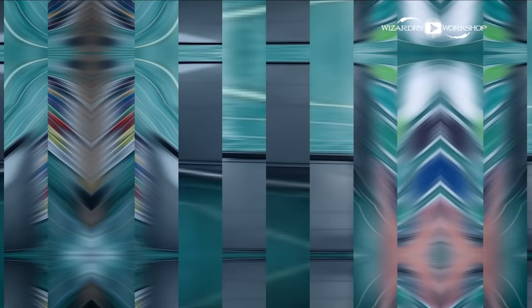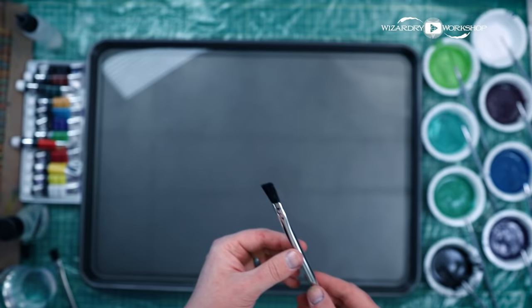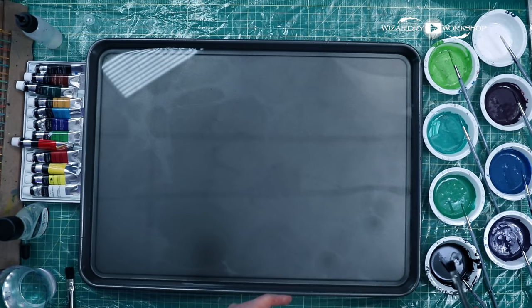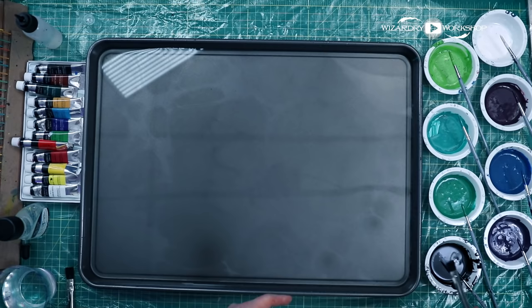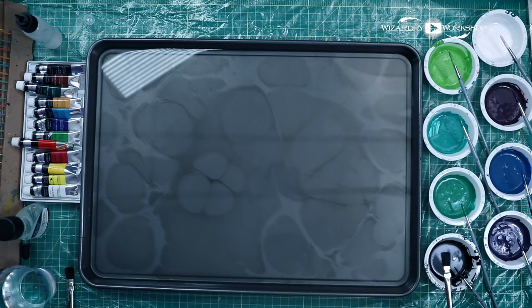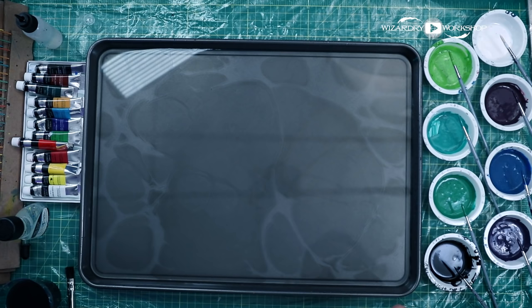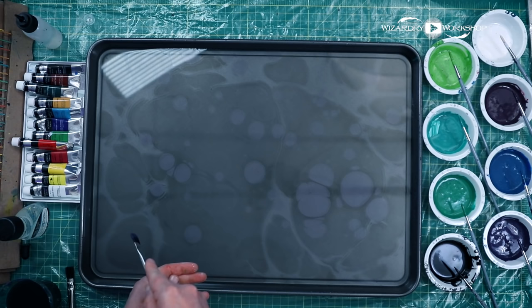We've got all our paints mixed and ready — this is where the fun begins. I've got a couple of cheap rough brushes. I'm just going to grab some of this black paint and tap some of it in there, and you can see it go. It's starting to spread. You just want to tap some of your paint in there. This first pattern is called the stone marble pattern. Typically, you go from a dark color and then gradually get to lighter colors. I'm going to add this reddish-purple burgundy color — I bet that'll look pretty cool.